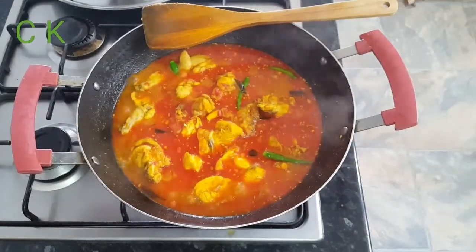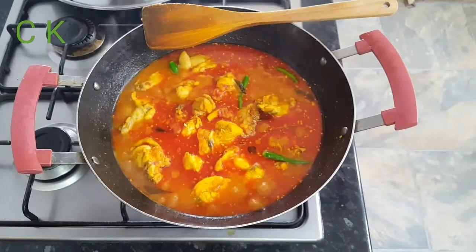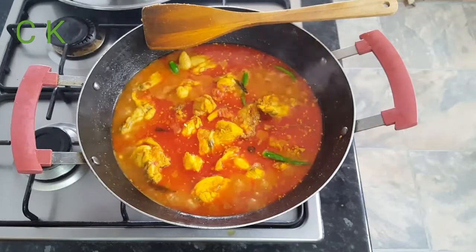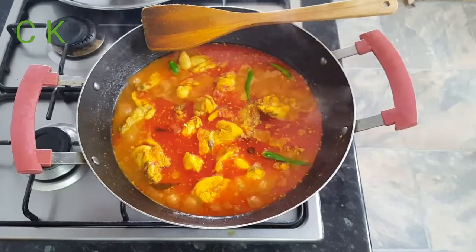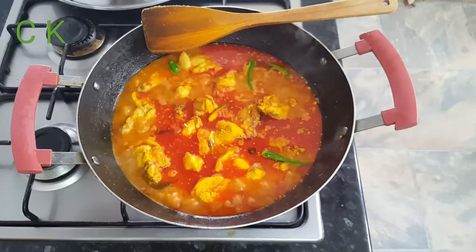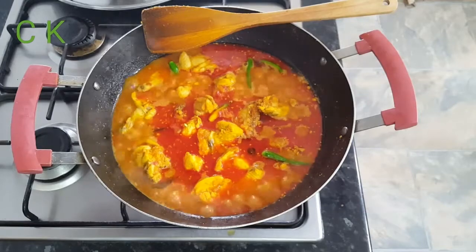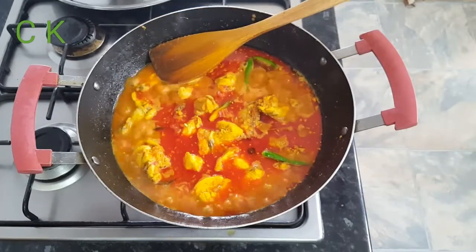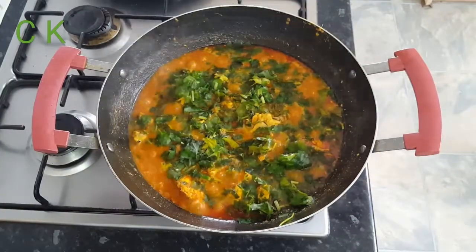I just added one cup of hot water. Now I'm going to wait nearly three to four minutes, then I think my dansak will be ready. If you like it more hot, you can add extra chili. I love to eat hot, which is why I added some green chilies here. You can adjust the heat and sourness according to your choice.